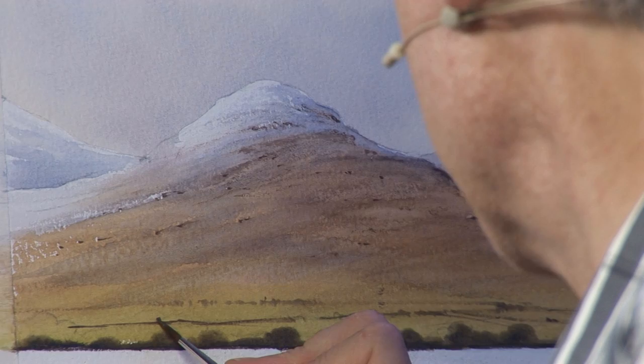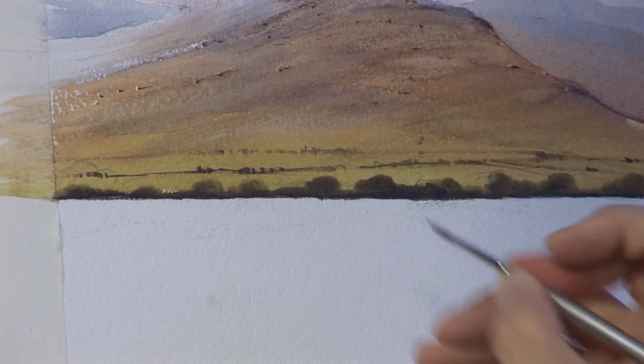Now with that dark green mixture again, I think along here we want a few more trees and bushes — these help with the scale.